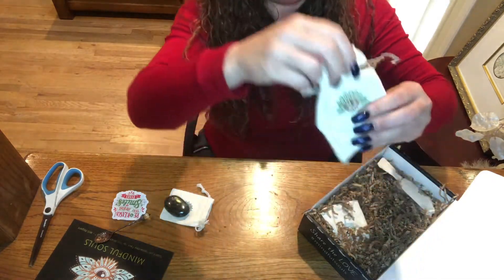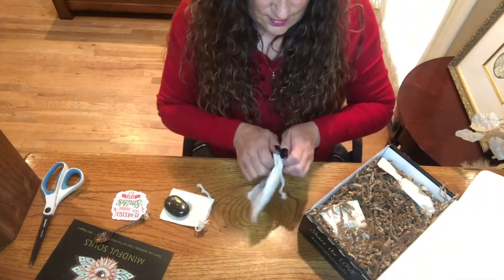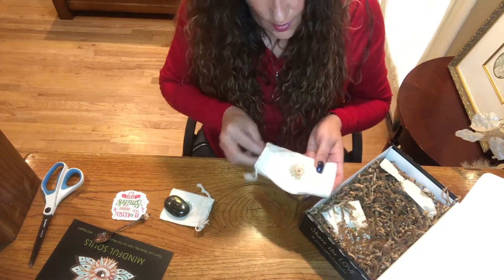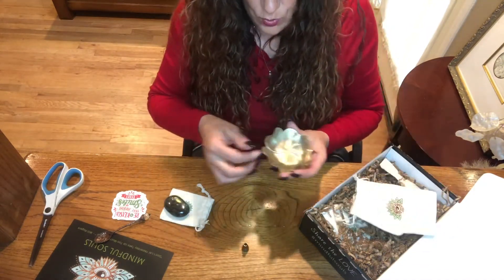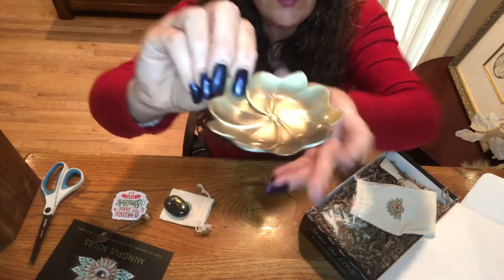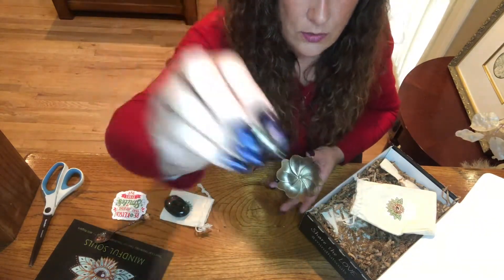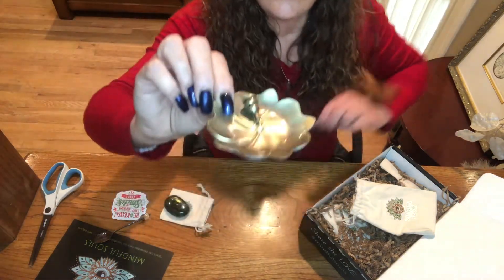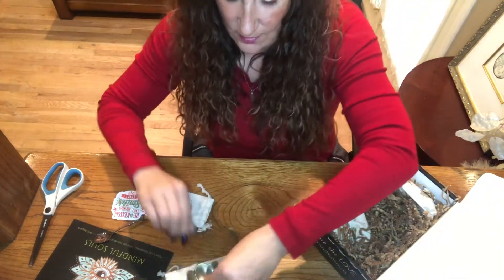This is a really big bag — they're not usually this big. Let's see what's inside. Oh wow, I think it's an incense holder! Look how cute — it's like a little lotus flower made of metal, and then it has this little piece that sits on top. I love that, that's awesome.